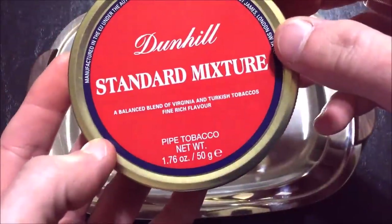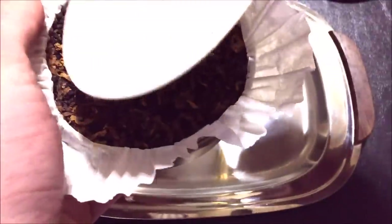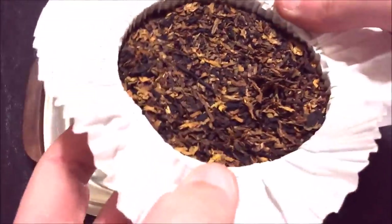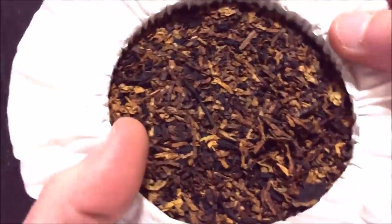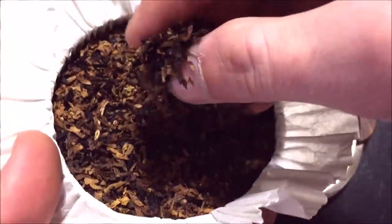Here's our tin of Dunhill Standard Mixture. I opened this tin about two days ago, had a few bowls from it so far, and like most of the Dunhill blends recently, it was a little moist out of the tin. I've left it so it can dry out a little bit, but I thought it would be a good opportunity to show what it looks like fresh out of the tin to get an idea of the moisture content.